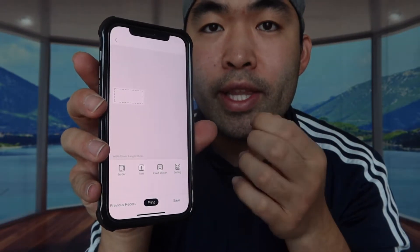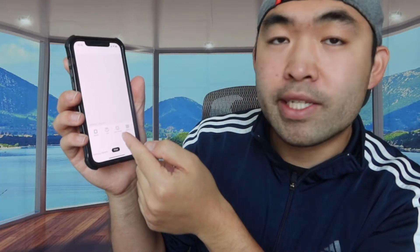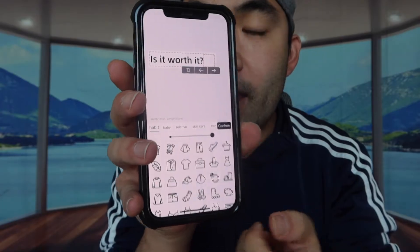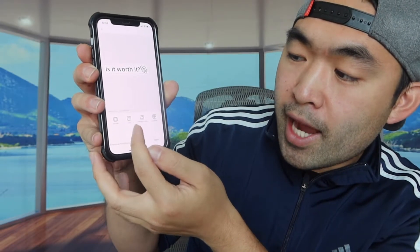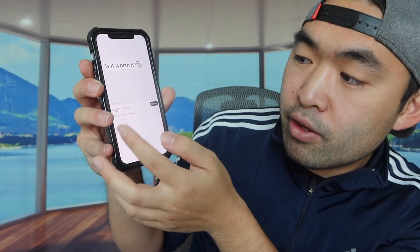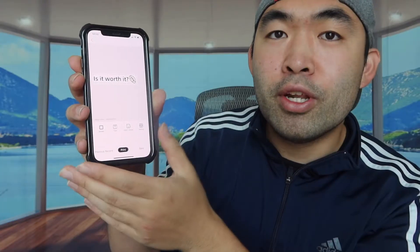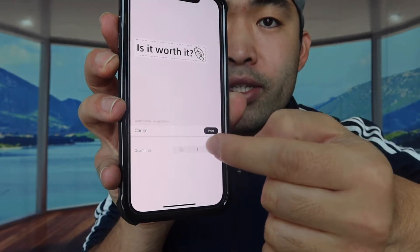We've got the product connected. Let's test it out and see how it works. Once you click on 'Create Label' you can see what the page looks like. Let's say I want to type something — I'll put 'smartwatch' on here. We have the options to do borders, text, insert stickers, and a settings option. In settings you can change the length and attributes, but we don't need that for now. Let's just print this out.